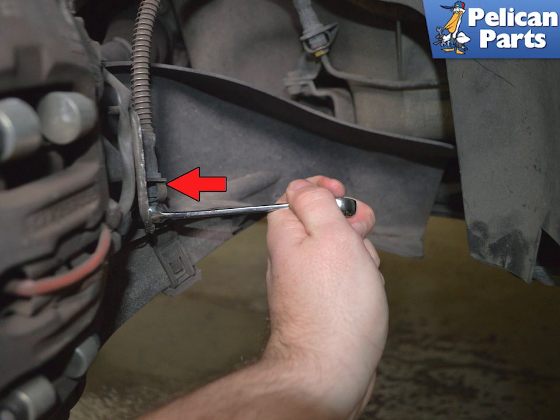The factory line sits in two grooves in the mount that correspond with two notches in the line. This keeps the line from turning while you unscrew the nut on the hard line (red arrow). You want to use the right tool for the job, and that tool is a 10mm flared nut wrench that is designed to grasp the nut on five sides. The nuts on the hard lines are easy to strip, so do yourself a favor and use the right tool.